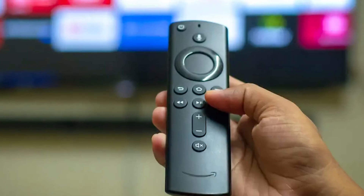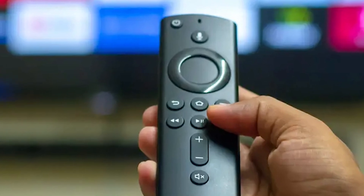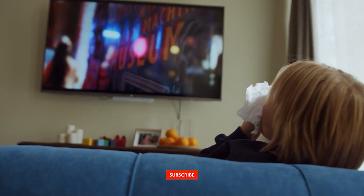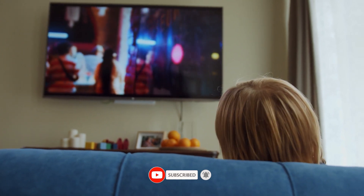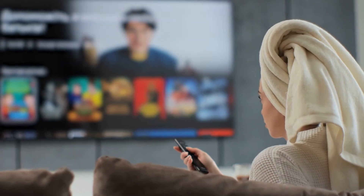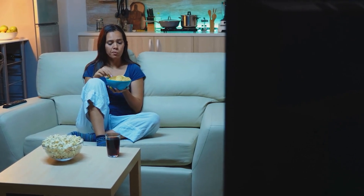That's it for the video. I hope these steps helped you successfully pair your Fire Stick remote. If you found this video helpful, please give it a like and consider subscribing for more helpful tech tips. If you have any questions or tips that worked for you, drop them in the comments below — I'd love to hear your experiences. Thanks for watching and see you in the next video.